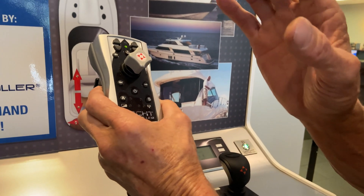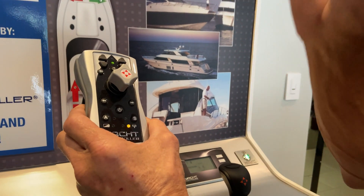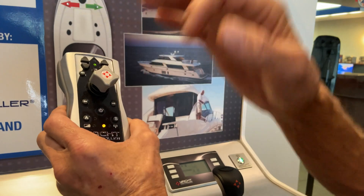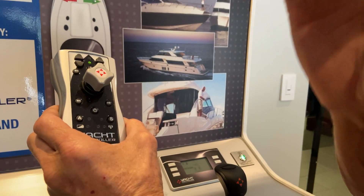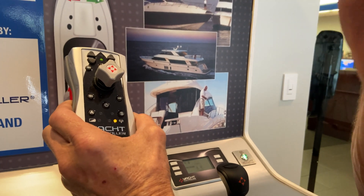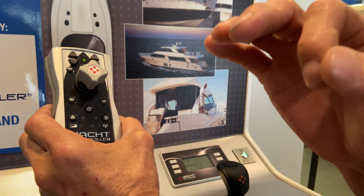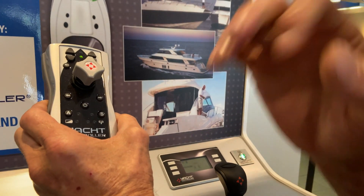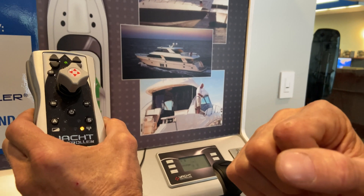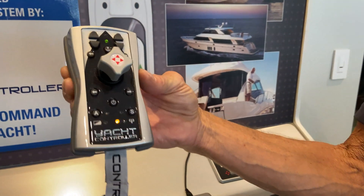The profiles are set from the factory and give you five options: the first is 10% throttle over 10 seconds, the second is 10% throttle over 5 seconds, the third is 20% throttle over 10 seconds, the fourth is 20% throttle over 5 seconds, and the fifth is 30% throttle over 10 seconds. Those are the functions of the new Fusion Plus.